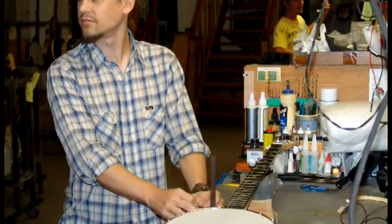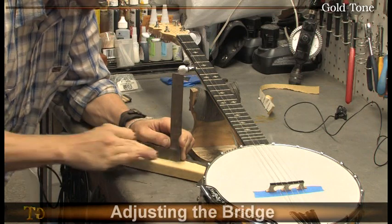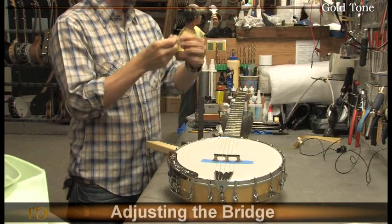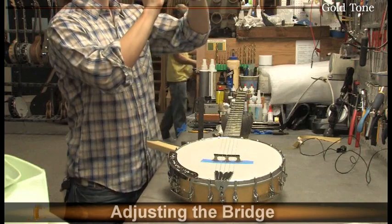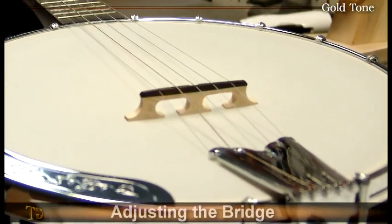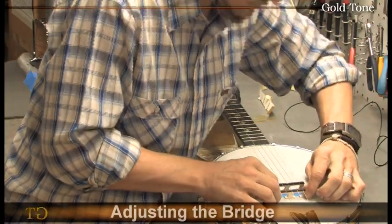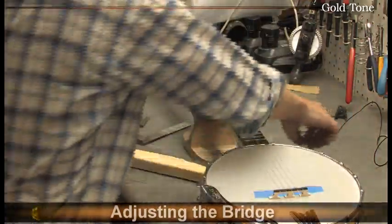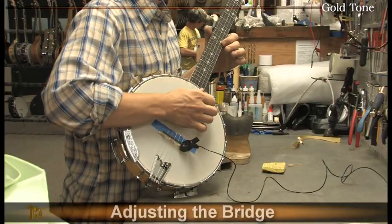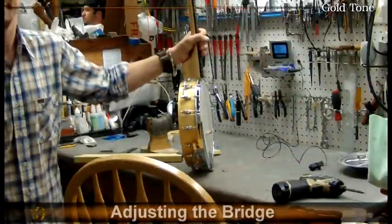The bridge on a banjo is the conducting point where the vibration of the strings is transferred to the head and a key contributor for tonal quality. For the best tone and playability, Phil sands the feet on the bridge making them thinner and slightly at an angle so the first string will sit lower than the fourth. He then intonates the banjo by setting the bridge position with a digital tuner. In almost all cases, for an instrument to be properly intonated, the bridge will be slightly tilted so that the lowest string is a little bit longer than the higher string.